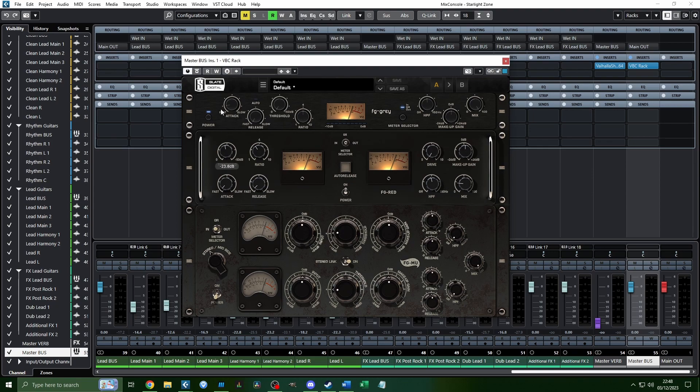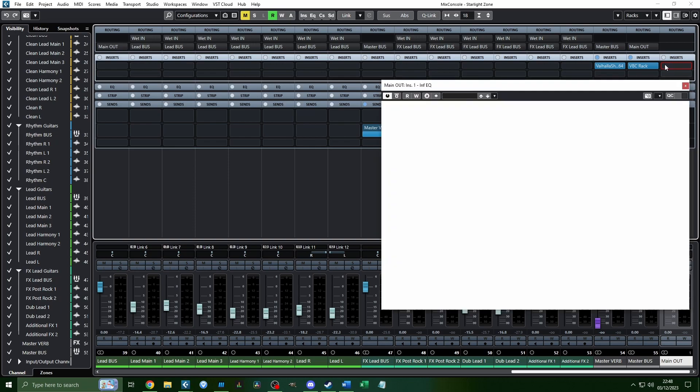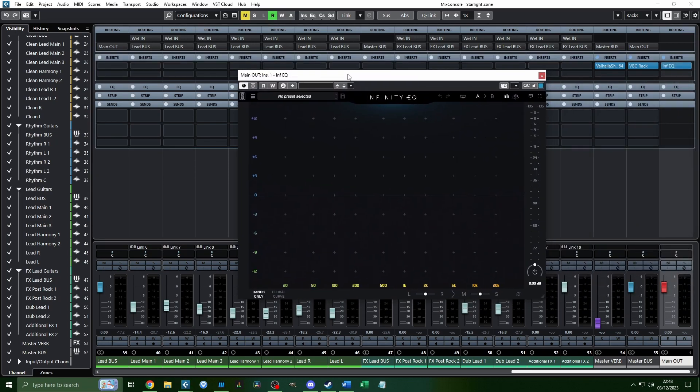These are the top-down compressor setups — we'll adjust the thresholds later during mastering. On the main output, I'm going to add Infinity EQ, which is my favorite EQ for everything. You could get away with using stock plugins though they don't have the same effect. An equalizer is a volume fader for specific frequencies. The human ear can hear from 20 Hz to 20,000 Hz — anything outside that range you can't hear. I'm going to do some subtractive EQ to tame frequencies I don't particularly like, which I always do at the start of the final mastering stage.